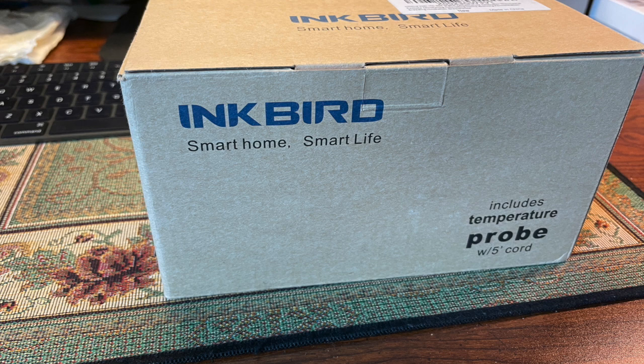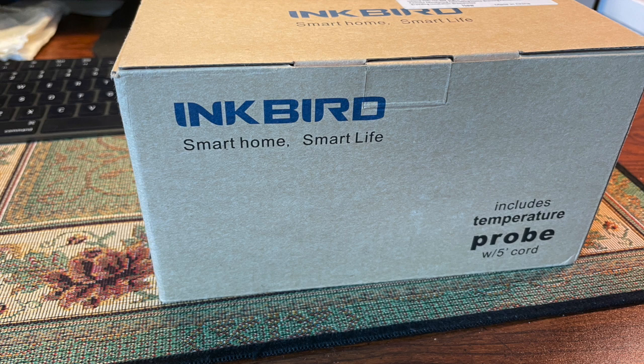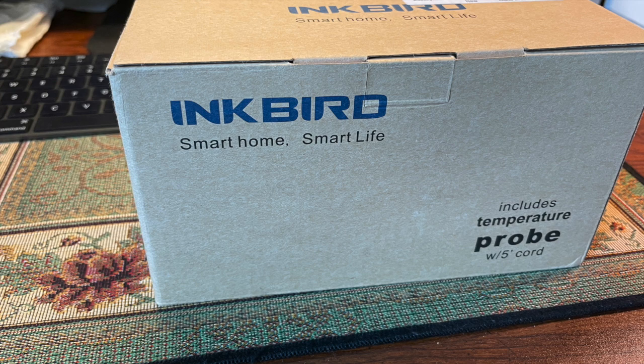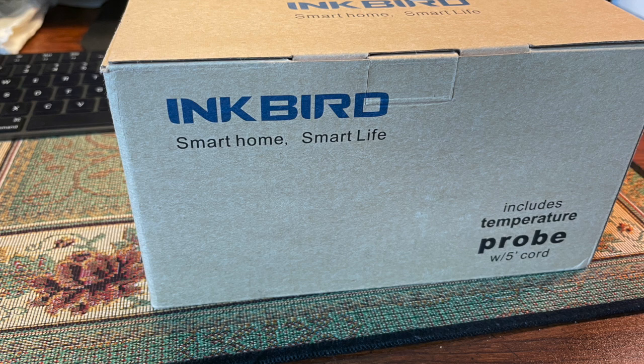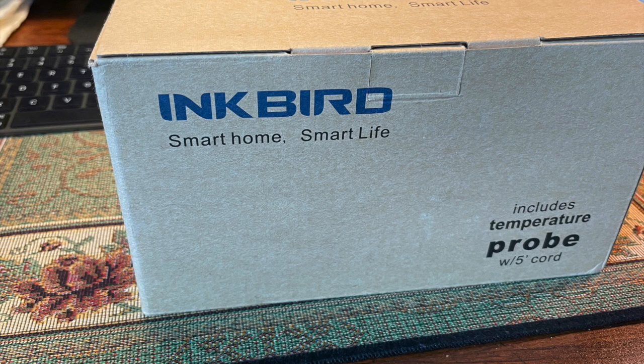Hello everybody, this is Dr. Novak. I decided to do a review on an Inkbird smart home temperature regulator. It comes with a temperature probe and this is something I found on Amazon — not from an aquarium store. I was looking for a brand new heater controller for my titanium heating element.